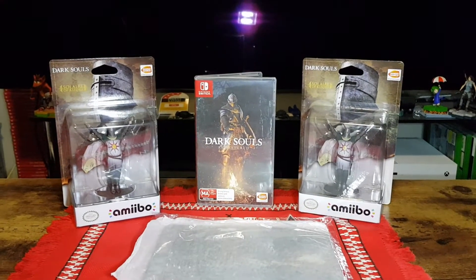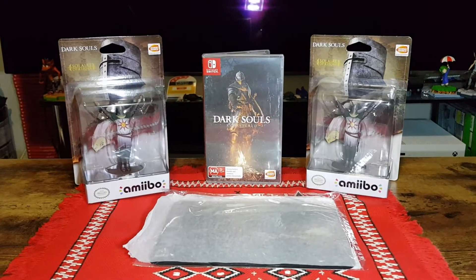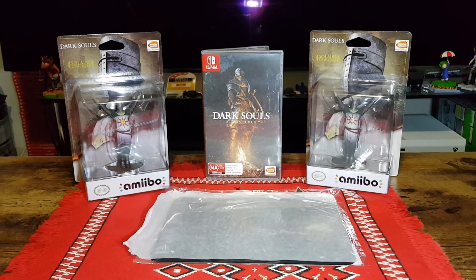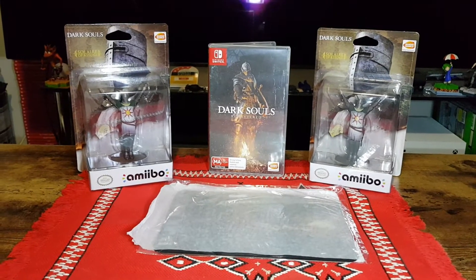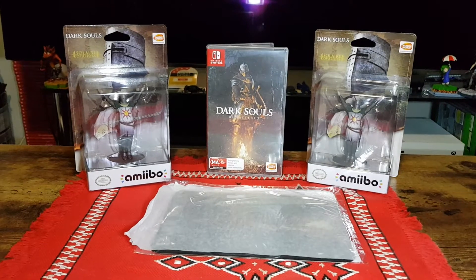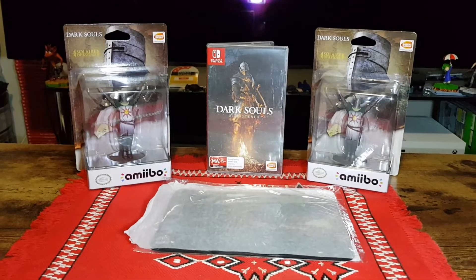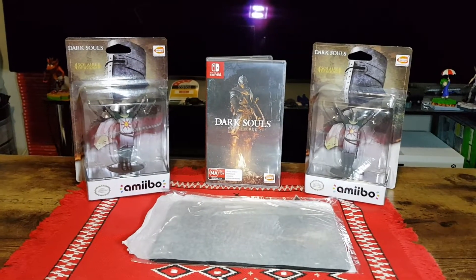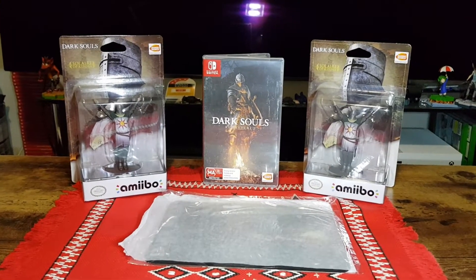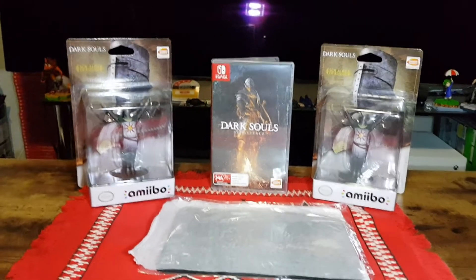Hello and welcome. In this video I will be unboxing the Dark Souls Solaire of Astora Amiibo, as well as the Nintendo Switch Remastered Dark Souls game. It isn't really much to unbox, but it did come with a pre-order bonus from EB Games Australia of a metal plate, so that will be what is actually unboxed. We'll start with that to get it out of the way.